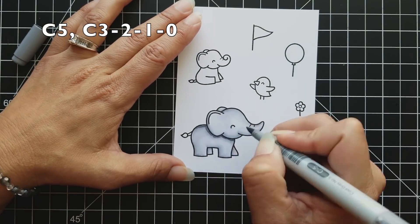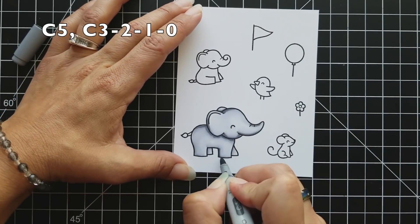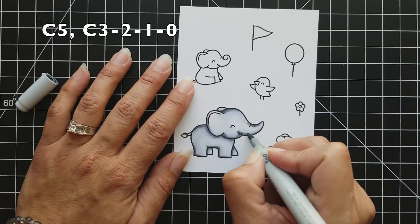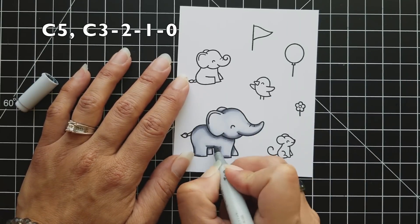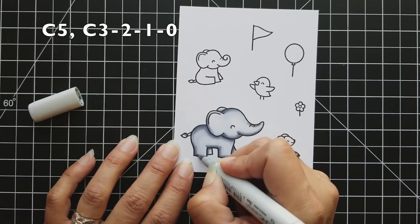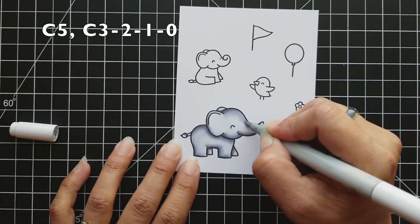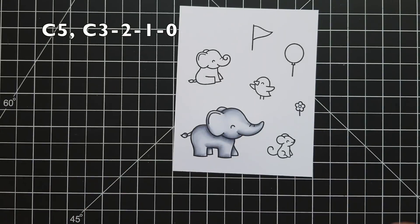I do a C1 and then fill in the rest of the area with my C0. I personally like to color my images twice to make sure I have a really smooth blend between all my colors. On the second round, I come in with C5 to really give depth in those shadow areas, then go back through darkest to lightest. I was trying to keep a fairly light colored elephant, just making sure my shadow areas stood out to give the elephant some dimension.